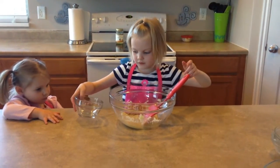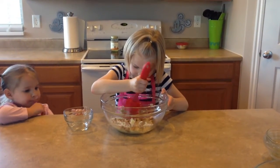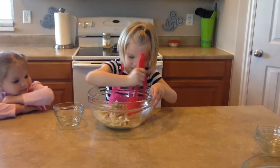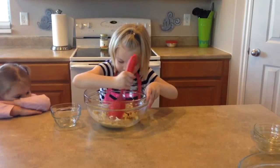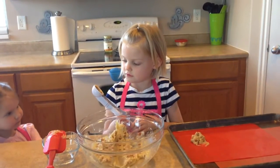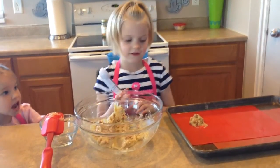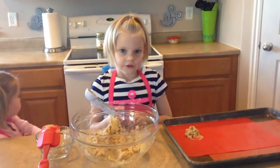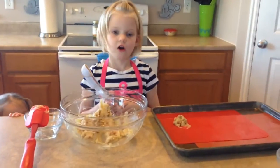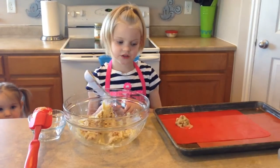What are those? Butterscotch chips. Yum. And now we pour the dough with butterscotch chips onto the cookie sheet pan.